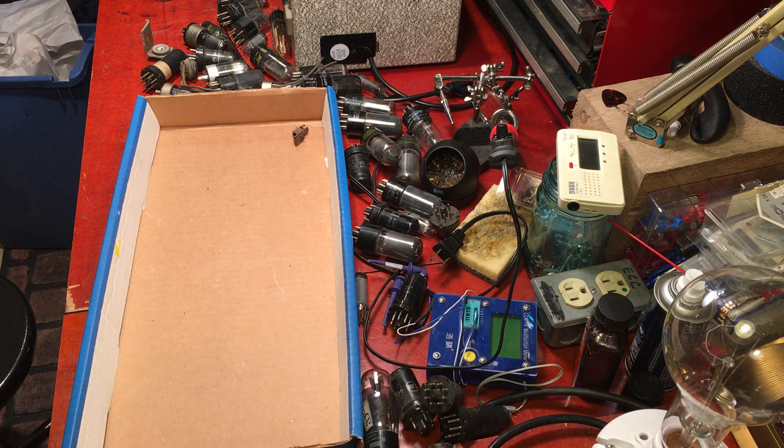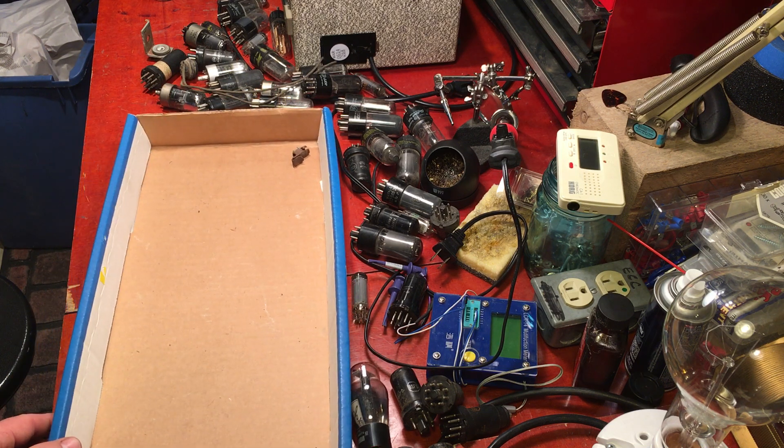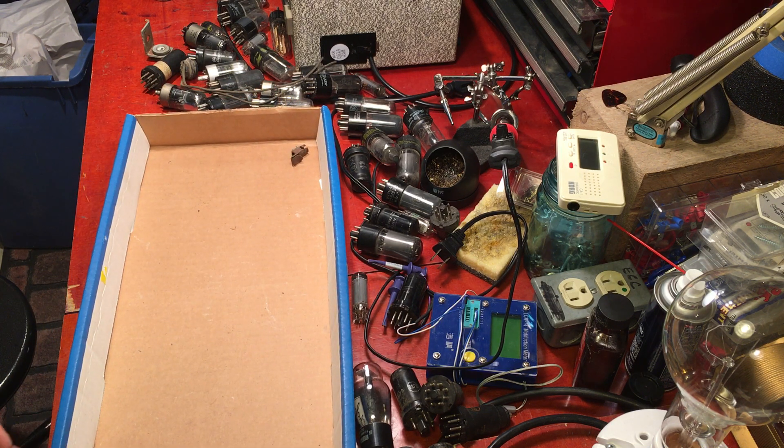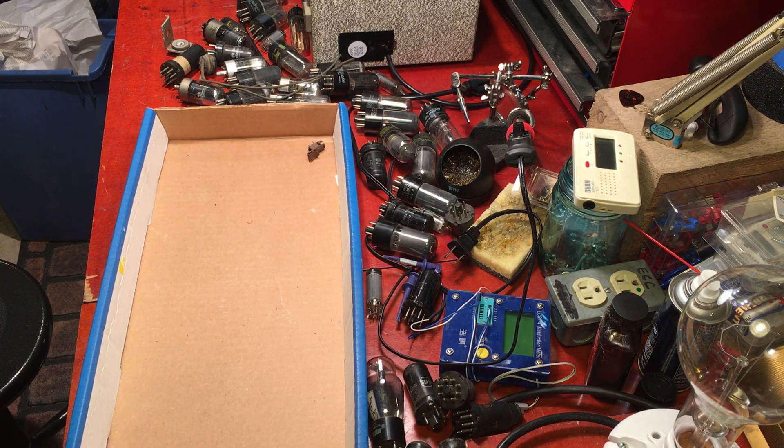Even if I use only a couple of these for $8 — a whole box of tubes — you can't beat that. That was a good day at the antique mall. They had all kinds of neat stuff — a couple of old Zenith radios and some old TVs there. Thanks for watching.